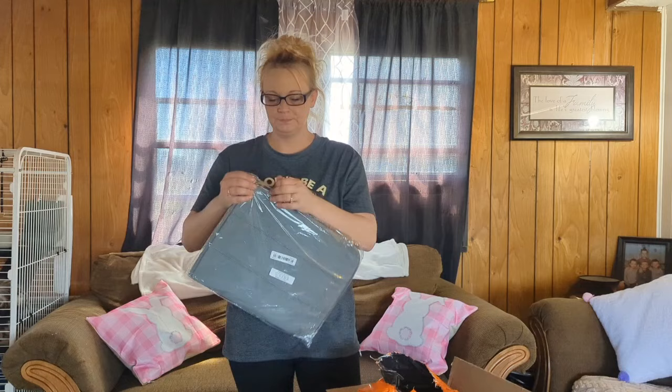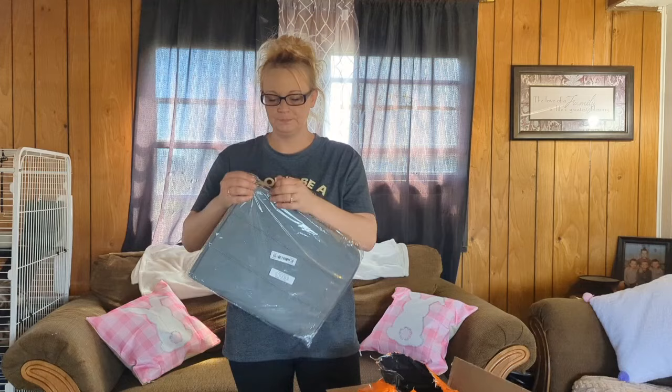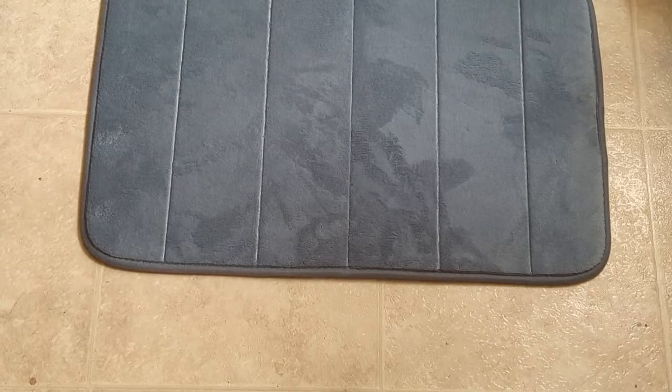Next up is a rug — a memory foam rug for the bathroom. Let's go put it in. There's the gray rug and it goes perfectly with my curtain. I think it looks very good!